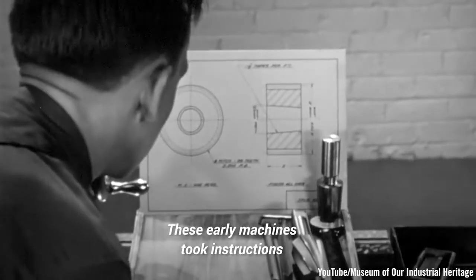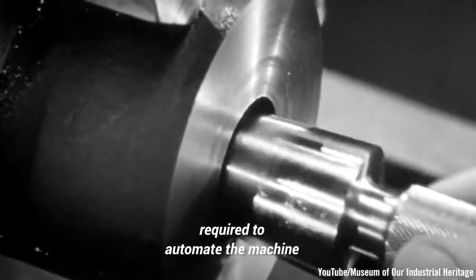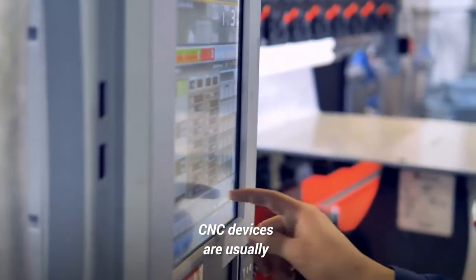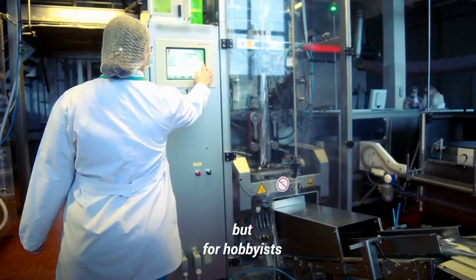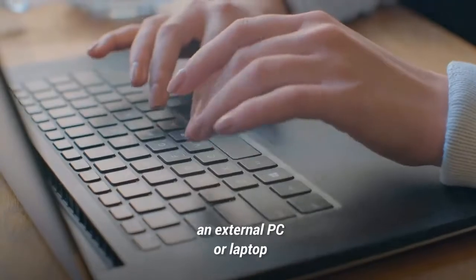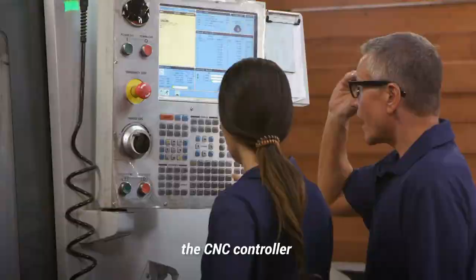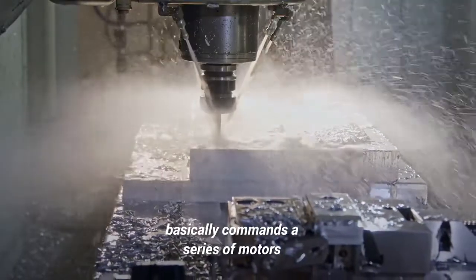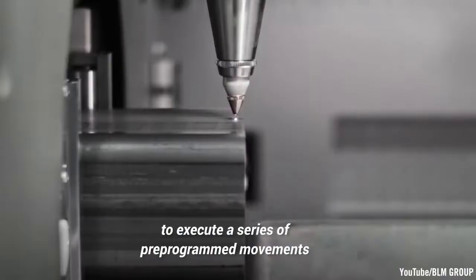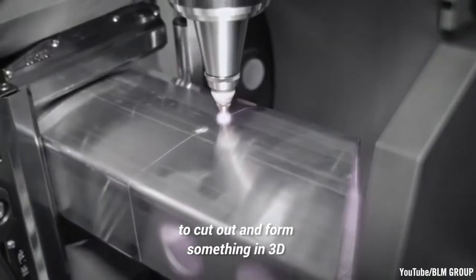These early machines took instructions from punch cards to automate the machine. In industrial applications, CNC devices are usually onboard dedicated controllers. But for hobbyists, the CNC controller is generally an external PC or laptop, but not always. In either case, the CNC controller basically commands a series of motors and drive components to move and control the machine's axes to execute a series of pre-programmed movements to cut out and form something in 3D.